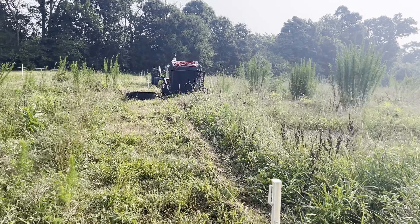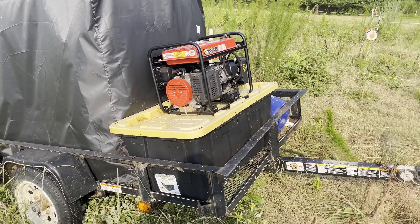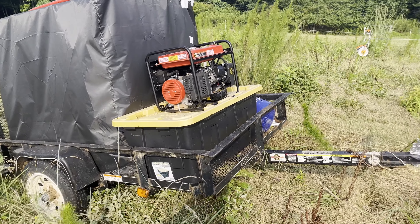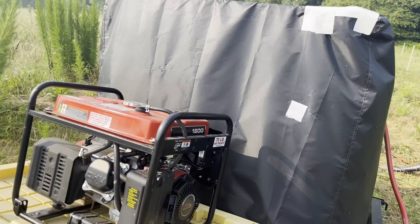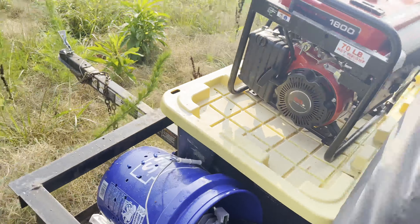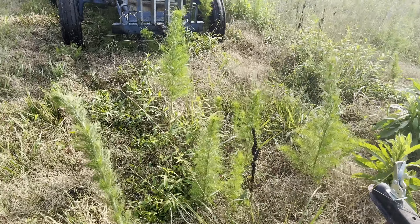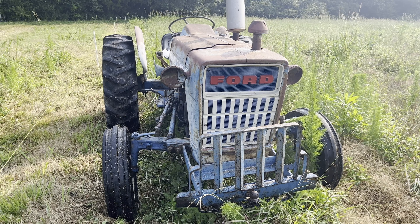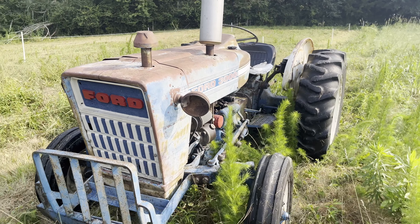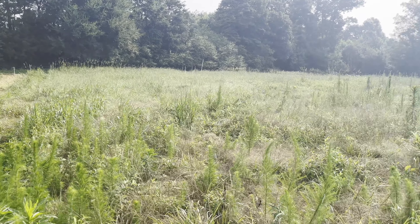Show you my water setup. So this is the water wagon. Got a hose, a pump. Go ahead and cross over here. This is just gravity fed. Holds 275 gallons. And I just pull this down to the pond and pump the water from the pond straight into the IBC tote container.